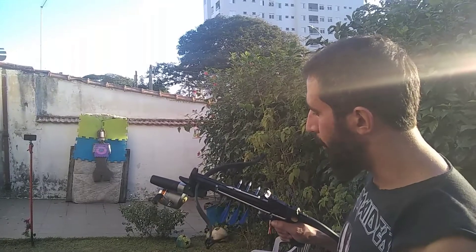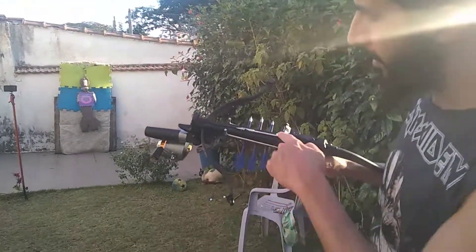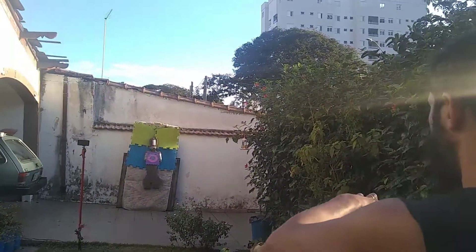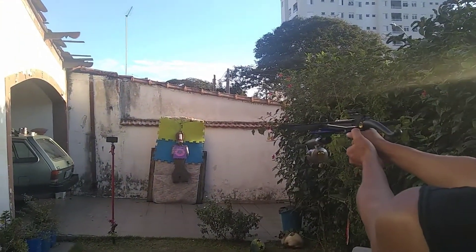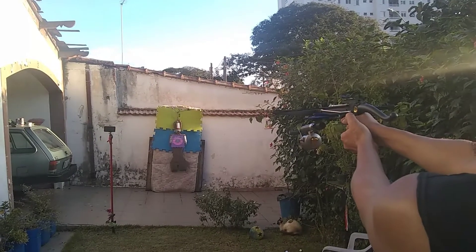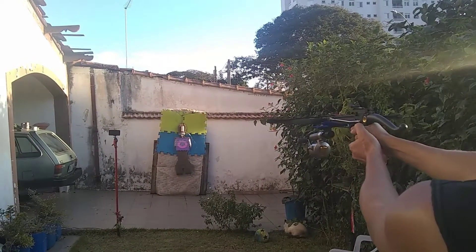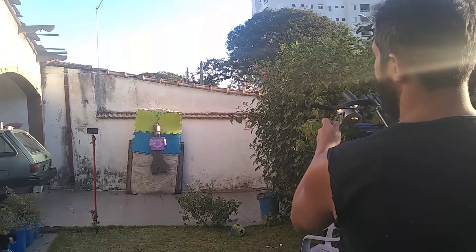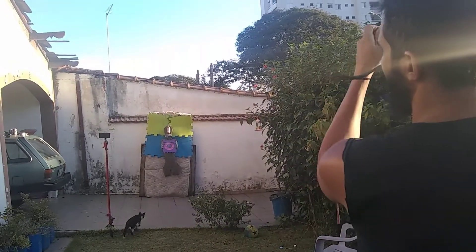Bom, rapaziada. Agora eu vou atirar com a flecha de pesca de novo, tentar acertar a latinha lá. Beleza? Uhul! Uhul! Bicho!